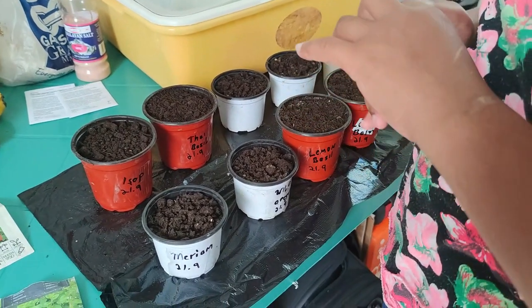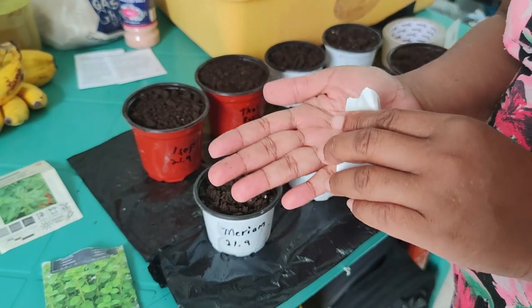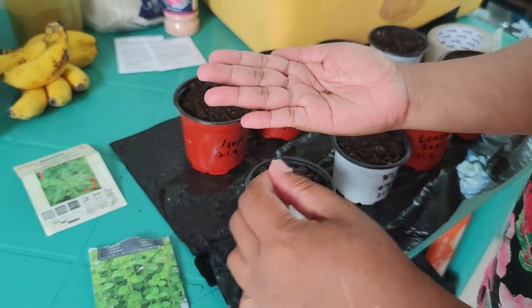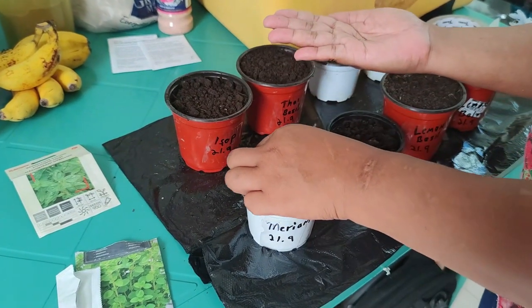I haven't yet tested Mariam seeds. Oh, this is too small — very small. So I'll just go ahead anyway. Mariam — hope it's growing!